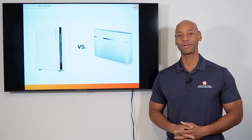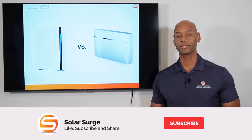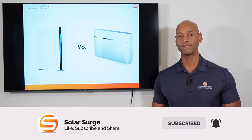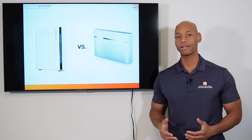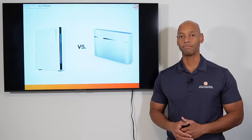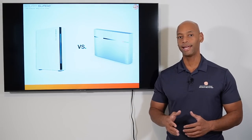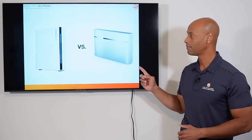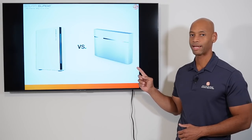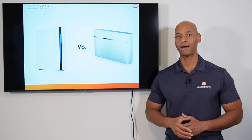Hi everyone, Joe Ordia here for Solar Surge. For the past nine years I've been helping families achieve energy independence using clean renewable energy. On Solar Surge we talk about all things having to do with residential solar power systems, battery backup systems, and sometimes even generator backup systems as well. You'll find product reviews and comparisons, kind of like today's video.